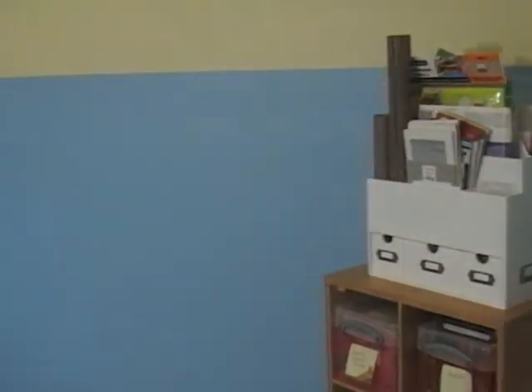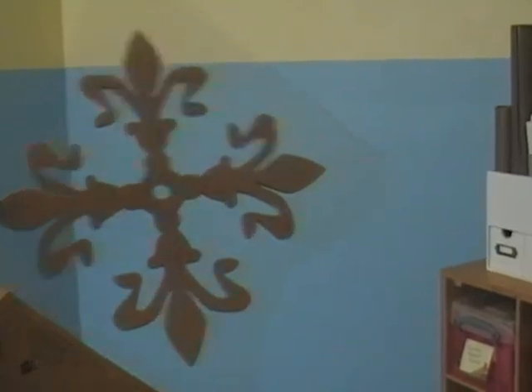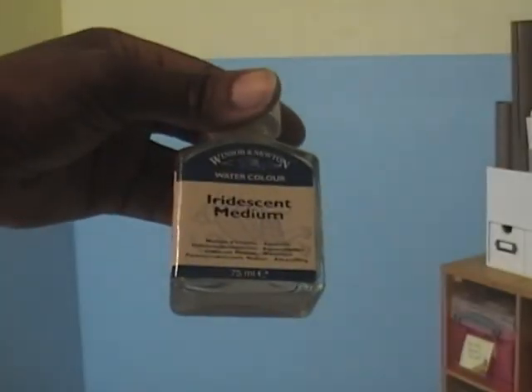My next point of action is to determine what I want to do with this wall space. I did locate my stamp — I'll bring it around and show it to you. There are several flourish designs on it but I think I like that one best, so I'm going to use that for my wall and put just a bit of iridescent medium in it to give it a little bit of sparkle. We'll see how that comes out.